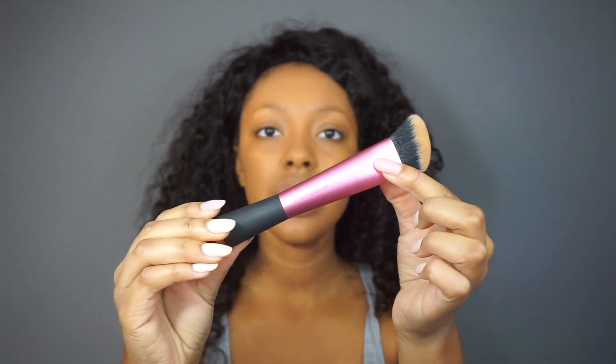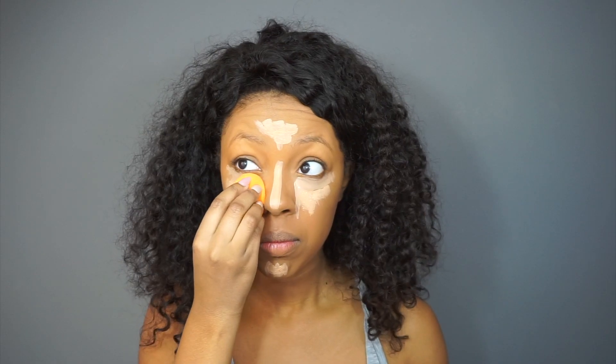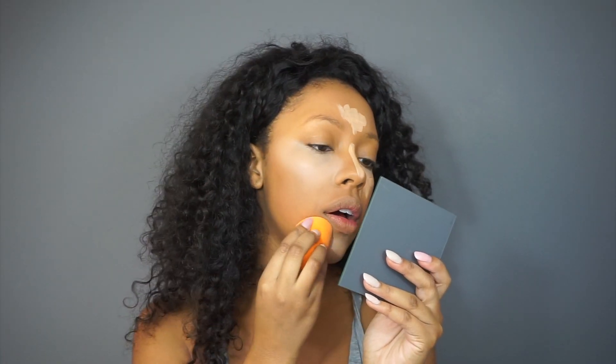The Real Techniques sponge takes less product than the Beauty Blender because it's stiffer. Even though brushes give full coverage, if you do want to use a brush you can use the Real Techniques sculpting brush — it's perfect for blending out concealer because it's angled, so it fits right under your eye and on your chin. For this time I'm going to use the Real Techniques sponge, and then go back in with your foundation brush to make sure there isn't a harsh transition between your concealer and your foundation.